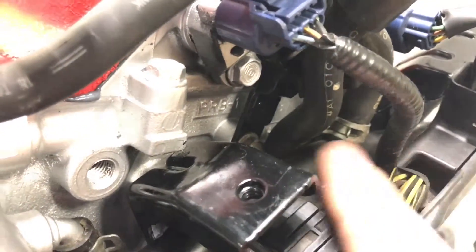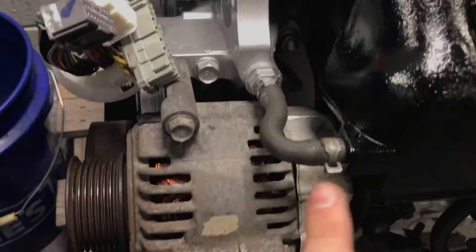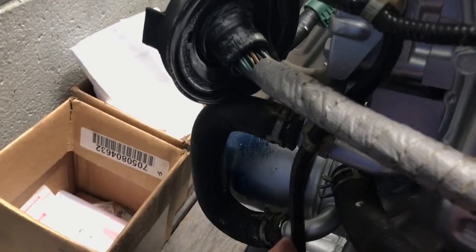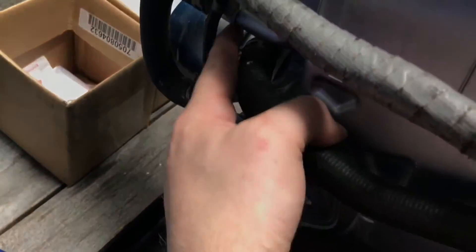This goes down here and then it connects up right here. Basically these outlets just go to the firewall. And then over here we have this hose that just goes straight into the block here. And then on the back we have this loop that goes from the cooler and just loops back right into the motor. And you've got another hose that just goes right back into here too.